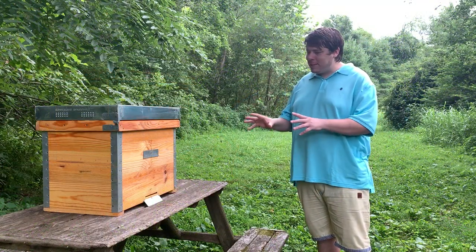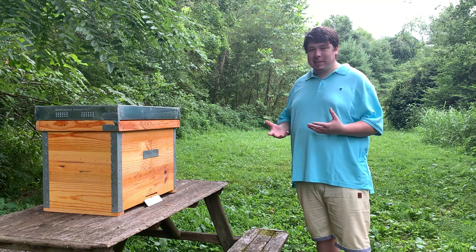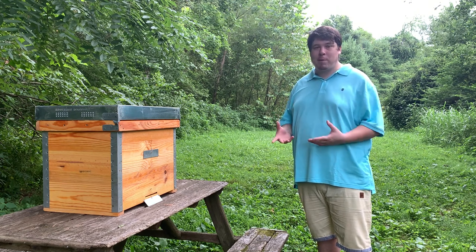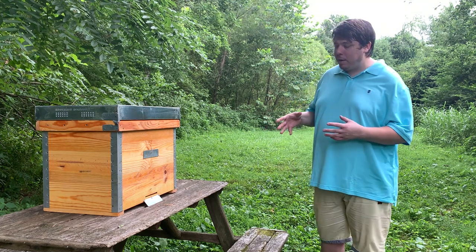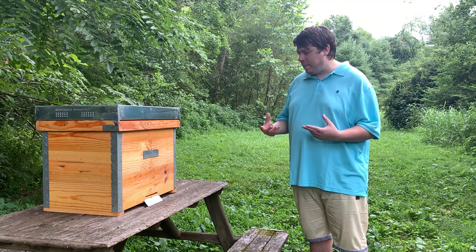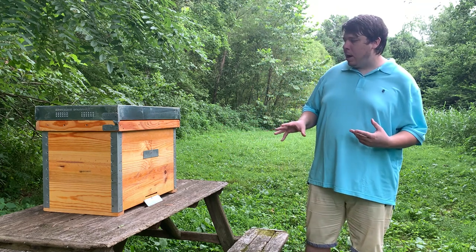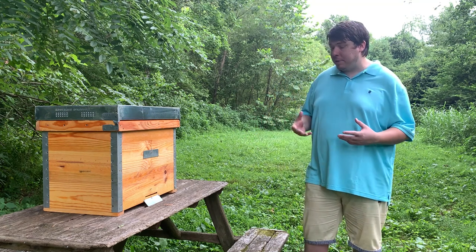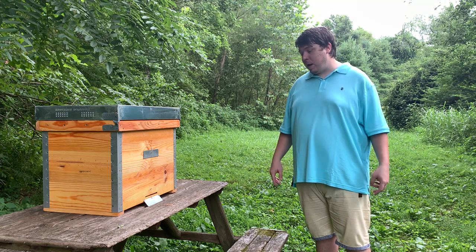When we ordered these hives we ordered three. We weren't quite sure what we were going to get, but we knew that Dr. Leo always sends really good products — we've ordered from him before. When we brought this hive up and pulled it out of the box it was just so pleasing to look at. The metal corners, the wood, the top — it's just a really nice looking hive, and I definitely commend him for the work they put into this.